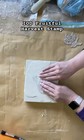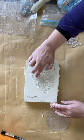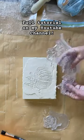I'm then using IOD's Fruitful Harvest stamp. I'm pressing the stamp into my wet clay and smoothing out any extra lines. I'm also going to add some leaves and stems.